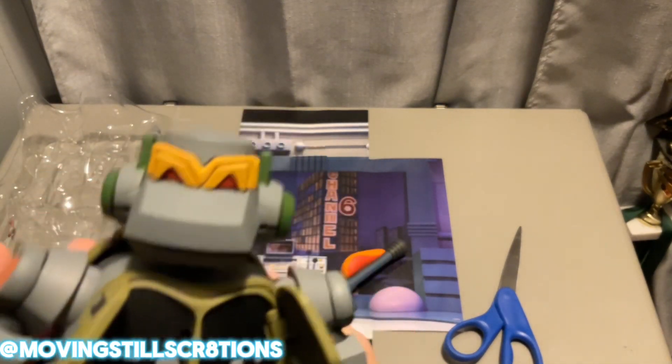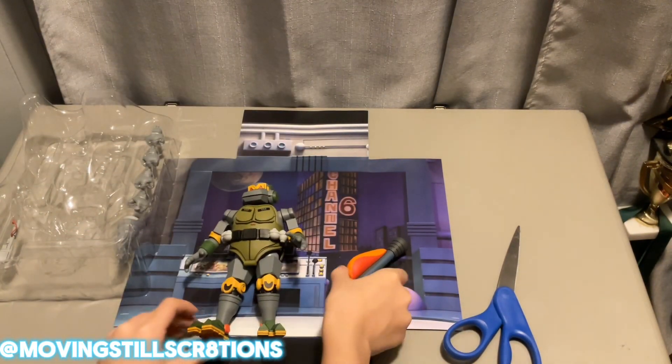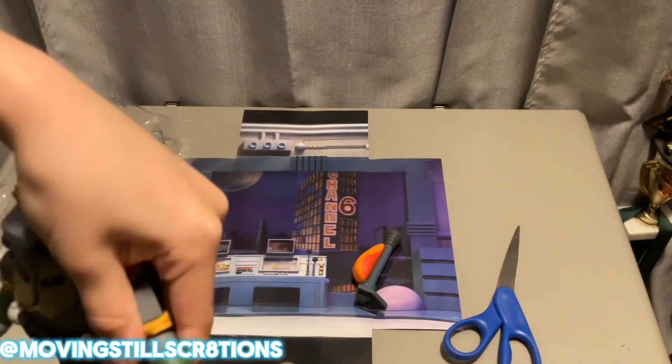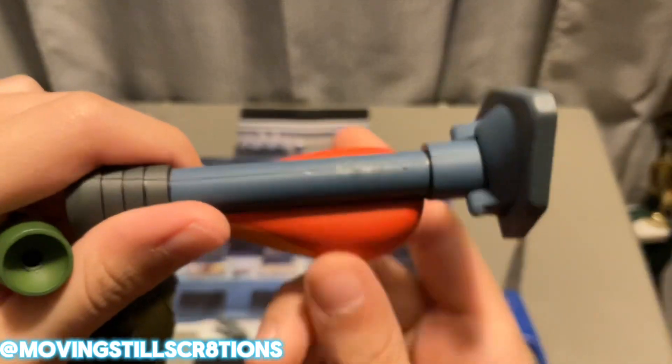I think right there in that little hole is where Metalhead's little chest gun thing would go. Now we're just going to remove these hands of his, which are put in there pretty well. We got it — nice.